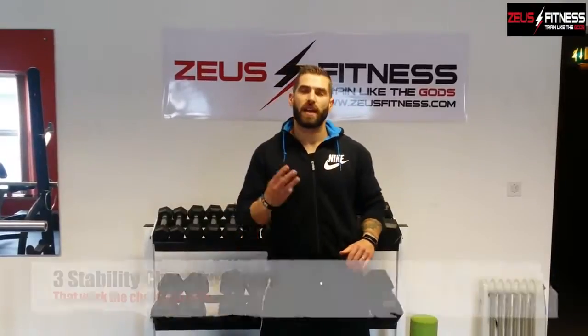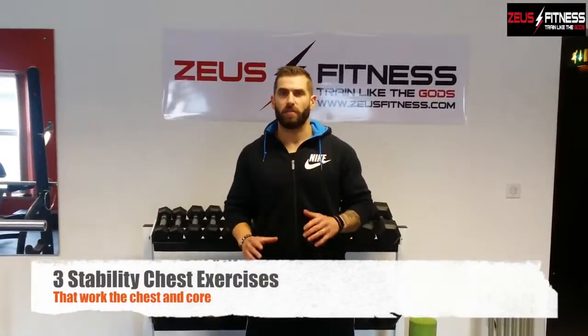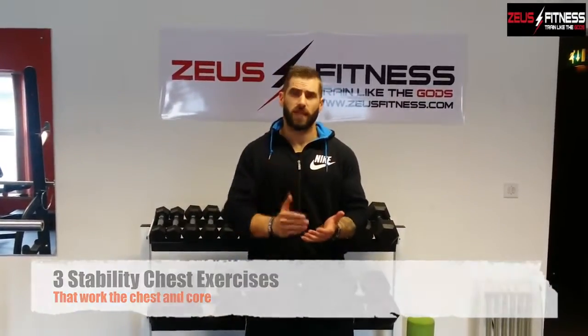Hey guys, welcome to Zeus Fitness. I'm your head coach Grant. Today we're going to do three exercises that you may not have tried before to help you get a chiseled, ripped chest just in time for that beach body for the summer months. So what we're going to do is a little exercise on the TRX and then a couple of exercises on the ball.